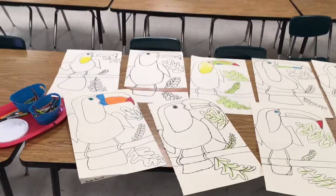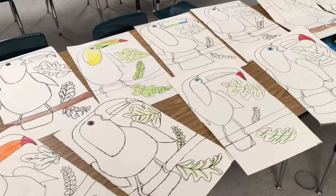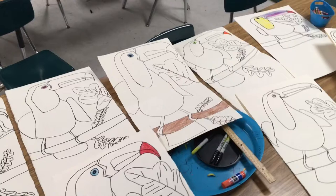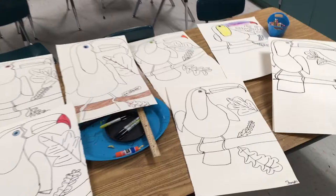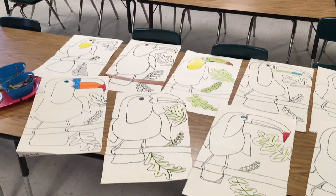Here are some student examples of the toucan lesson that came out really awesome. Today we did this in one class period, and then we're going to add paint the next class period on top. But we had five minutes left, so they added a little bit of color to the veins of the leaves and a little bit of detail to the small areas like the tips of the beaks and the eye. That's always good to do with a small crayon or markers, and then the big areas we'll be painting next week.